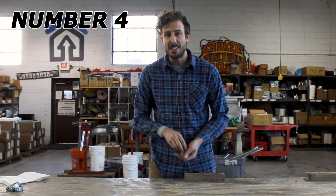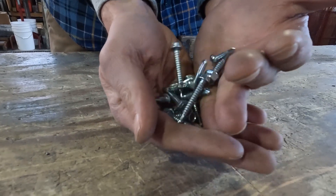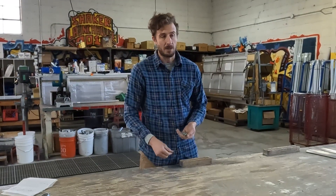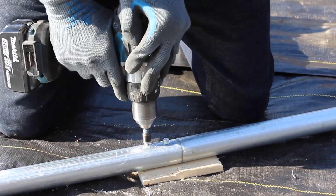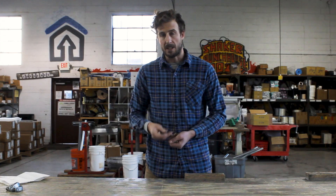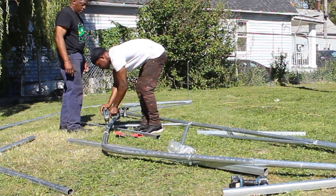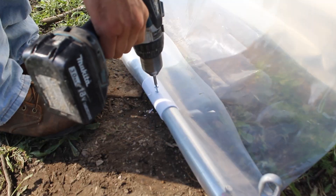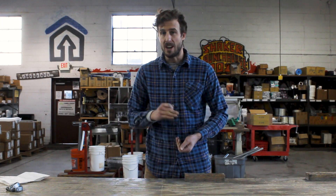Number four: tech screws. Tech screws are used as a primary building component for hoop houses, high tunnels, and greenhouses. These are screws that allow you to connect metal to metal — you can screw through metal and attach something to metal. They come with various drivers, whether hex head or pan head, and they're used for everything from connecting ground posts to hoops, connecting hoop pieces together, connecting purlin runs together, and connecting your snap clamps to your roll-up side. Tech screws are a very important building component for any greenhouse.